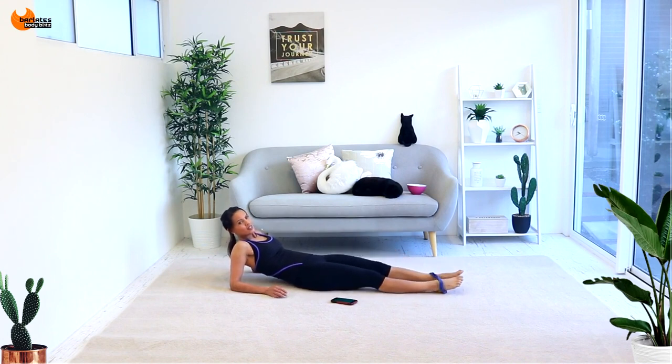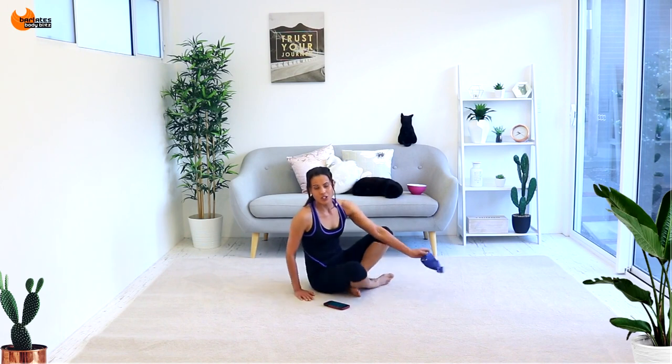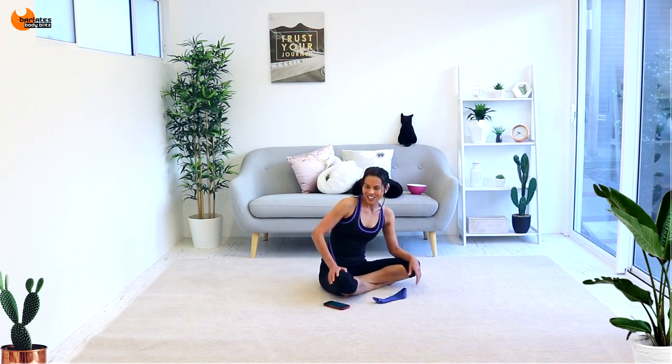Done! Take that thing off. Make sure you stretch. Congratulations — that was not easy, but you made it through.